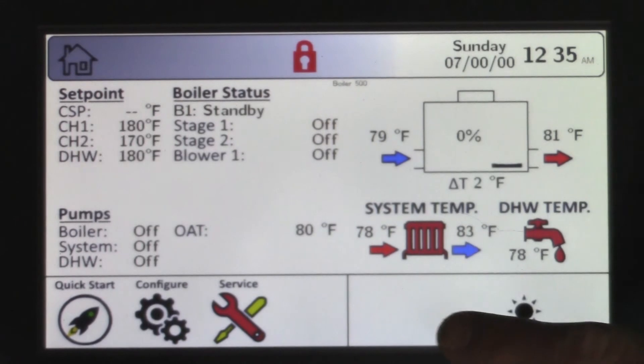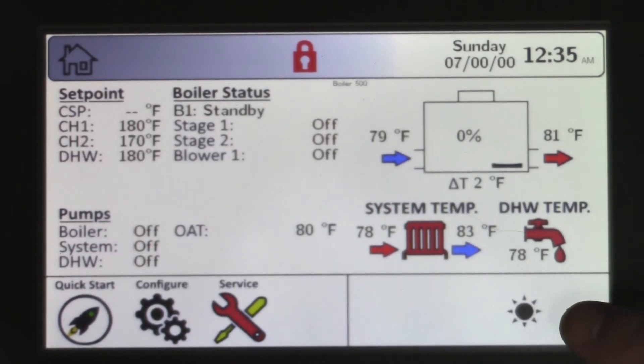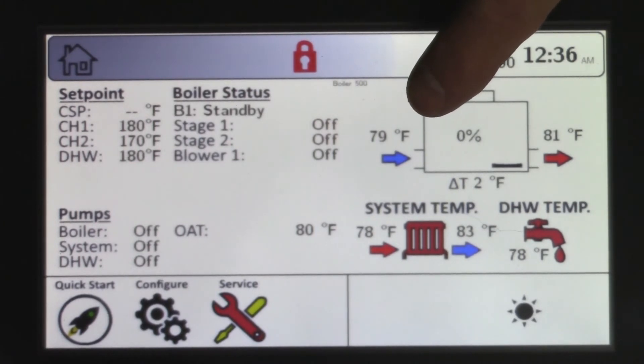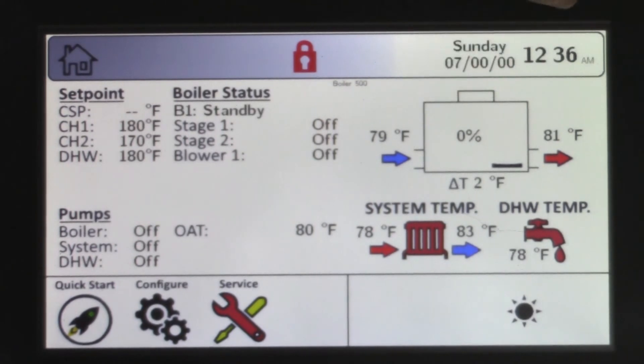Some symbols will appear down here — as Kevin's explaining right now, we're in a warm weather shutdown because of that setting. Also up here you have an inlet temperature and an outlet temperature: this is our inlet temperature to the boiler and outlet temperature exiting the boiler.